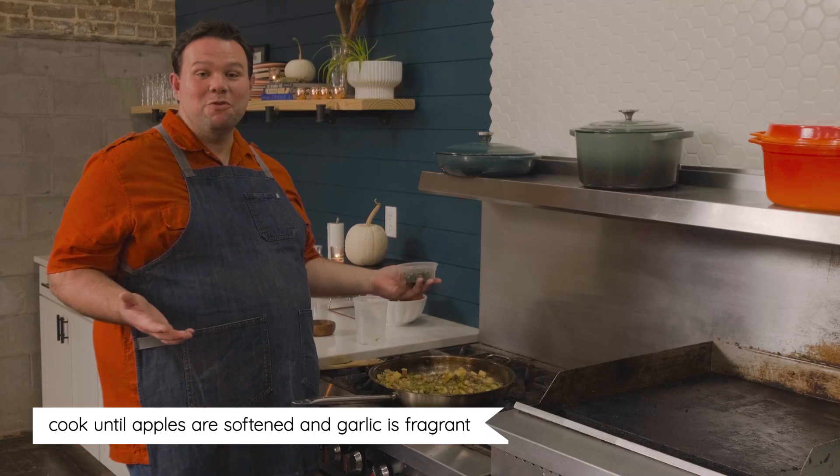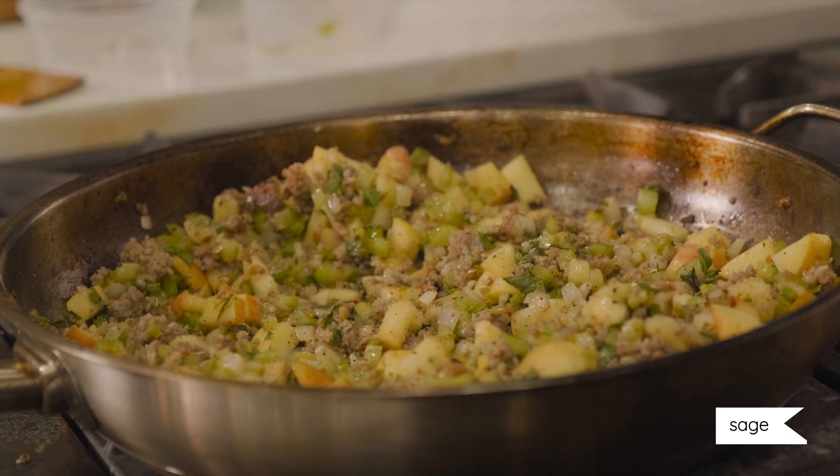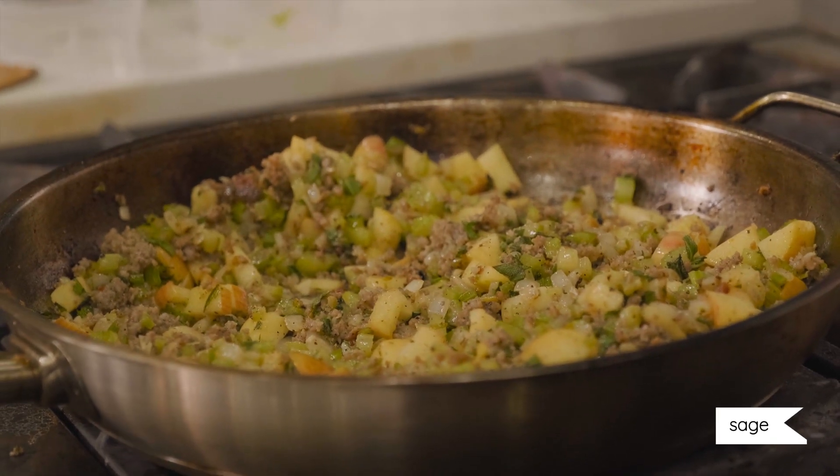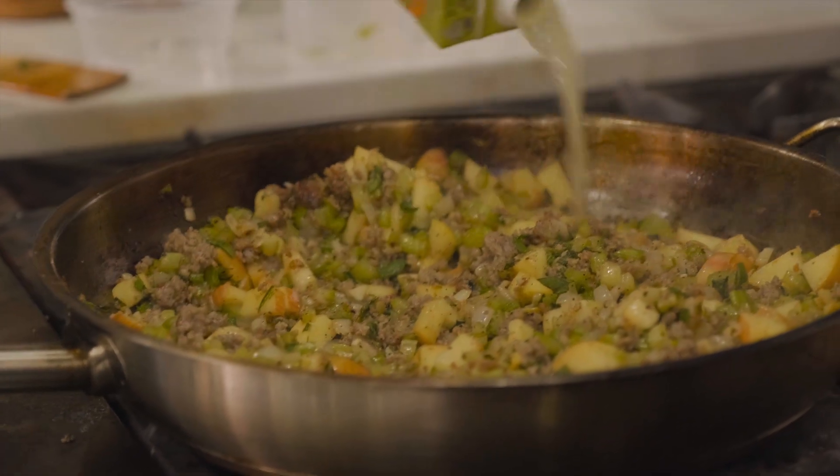It's been a few minutes — the apples are starting to soften and the garlic is really fragrant. Now we're going to add the fresh sage, cook it for one to two more minutes, and then head back to the island to finish our dressing.